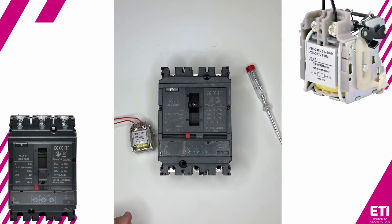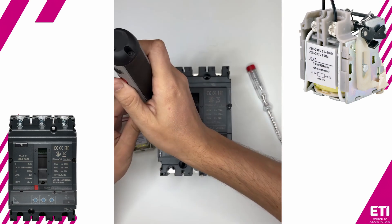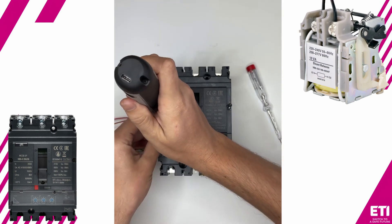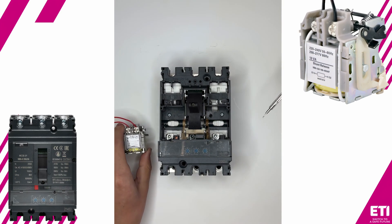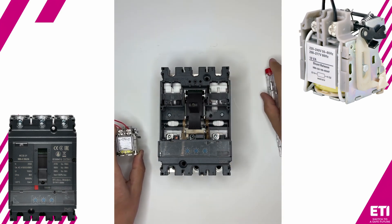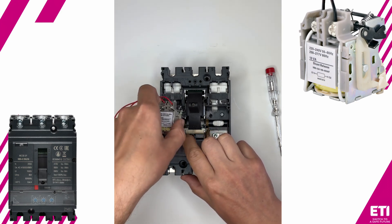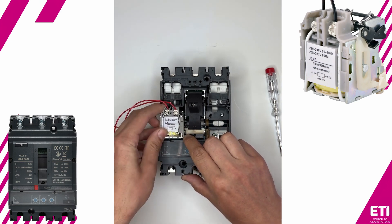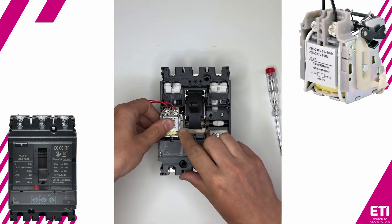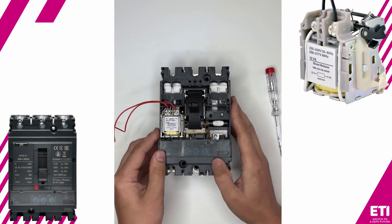Then, we remove the top cover by unscrewing the two screws. The shunt trip must be installed in its designated slot, which is located in the lower left corner of the breaker. Press down on the gray lever to secure it in place. It's now securely installed.